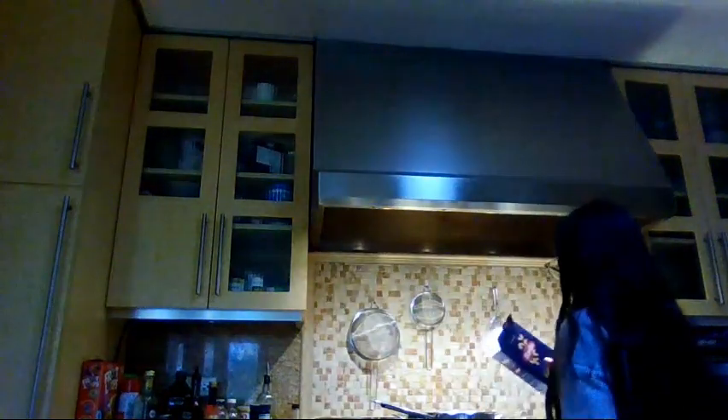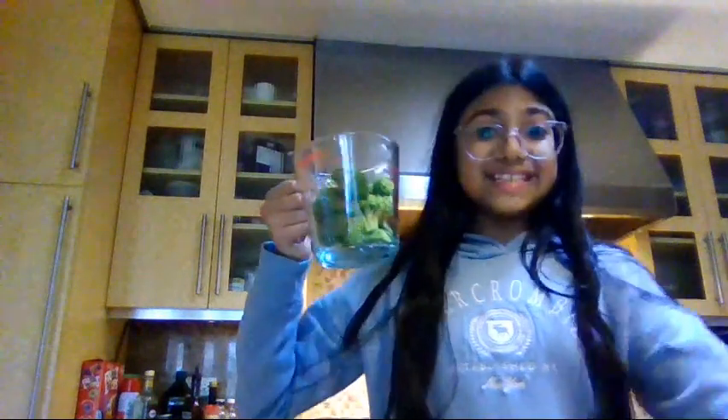The elbow macaroni and the broccoli florets are cooked together in salt water, so I'm just going to put some salt in. And then I'm going to add my elbow macaroni — I measured it out, it's 12 ounces. Okay, and these broccoli florets go in as well.